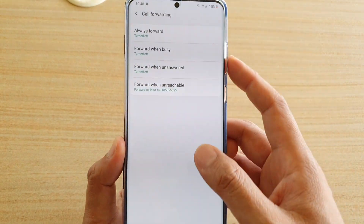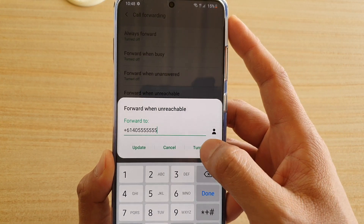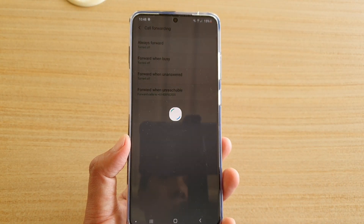And that's it — call forwarding has now been turned on. To switch it off, go back in here and tap on the Turn Off button, and that's how you can switch off call forwarding.